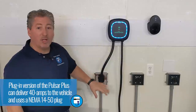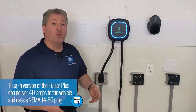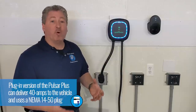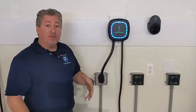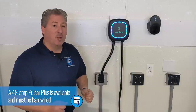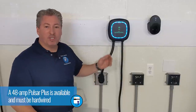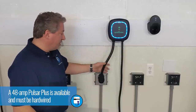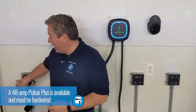This is the plug-in version that comes with a NEMA 14-50 plug. Because the NEMA 14-50 plug can only deliver up to 40 amps, that's what this Wallbox is limited to. They do sell a higher amperage version — a 48-amp version of the Pulsar Plus — but that needs to be hardwired. I asked Wallbox to send me the 40-amp version because it's easier to set up in the studio.